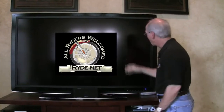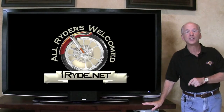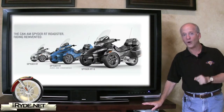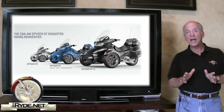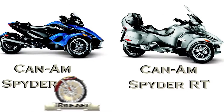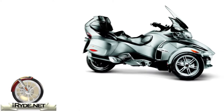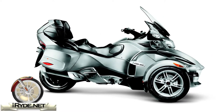Hi, I'm the gadget guru Andy Parr and you're watching iRide.net. It's time to check out the new for 2010 Can-Am Spider RT lineup. This is the latest evolution and generation of the Can-Am Spider, and simply stated, when compared to the current RS models, the RT features a more relaxed cruiser style riding position. It's designed for touring and comfort and includes a number of noteworthy features.